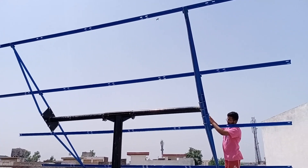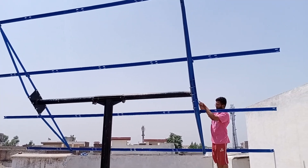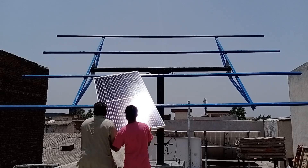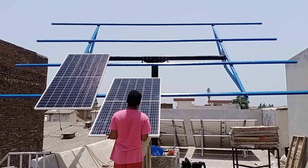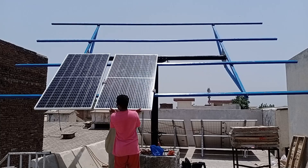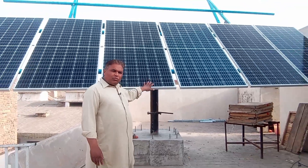Step by step, we will place the solar panels on it, secure them with angles, and the work will be complete. Now you can see that we have started installing the solar panels. We have fitted the first solar panel. After this, it's time for the second solar panel — we are installing it now. In this manner, we will install a total of six panels. As you can see, we have installed all six panels.